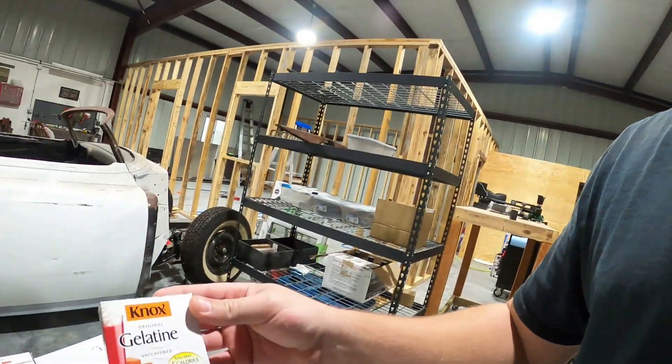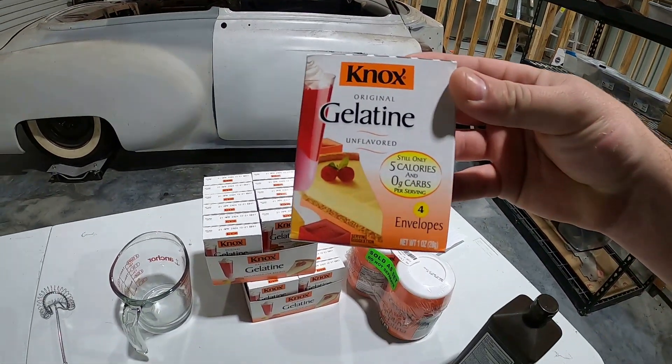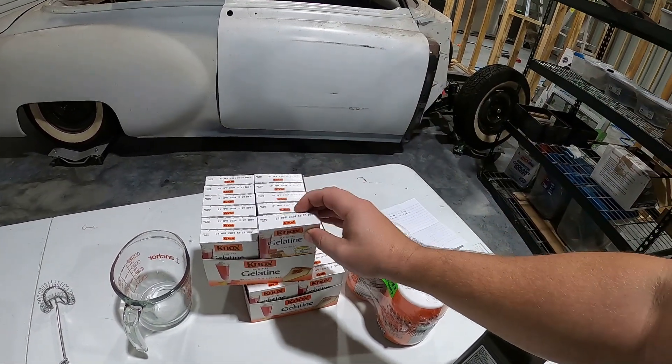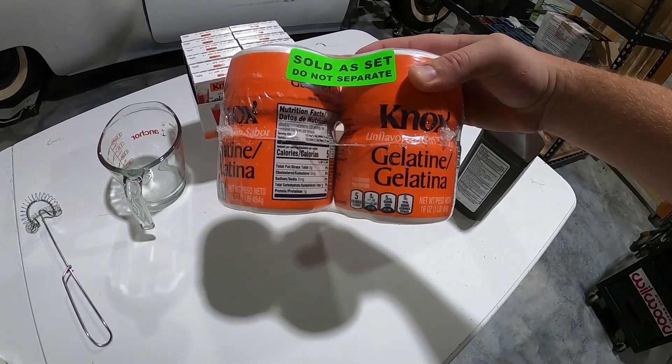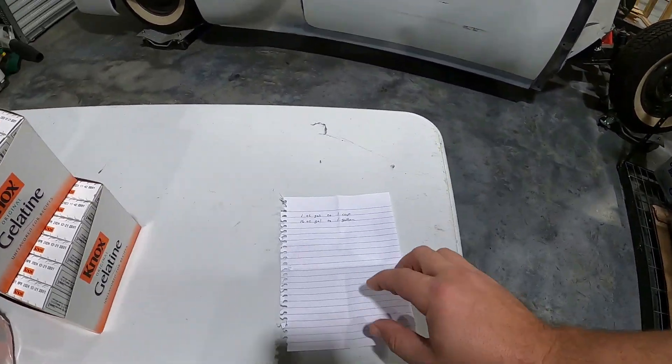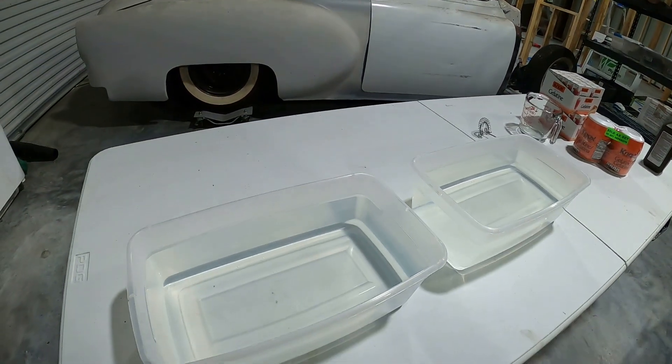Hey, welcome back to the channel. Today we're going to make ballistics gel, so something a little bit different. This is a one-ounce package of Knox gelatin you can get on Amazon — these are 16-ounce packages each. It's one ounce of Knox gelatin to one cup of water, so that'll be 16 ounces of gel to one gallon.